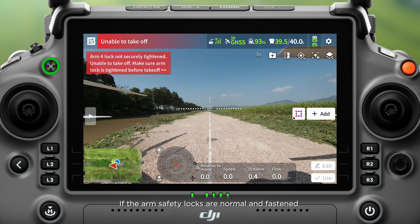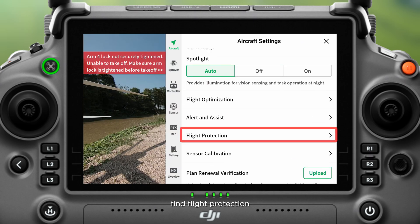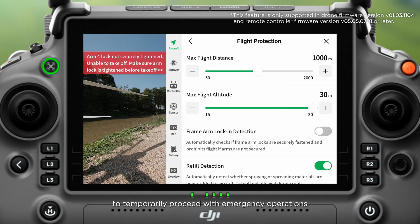If the arm safety locks are normal and fastened but the warning still appears and emergency operations are required, go to the settings in the upper right corner. In the aircraft settings, find flight protection and turn off frame arm lock-in detection to temporarily proceed with emergency operations.